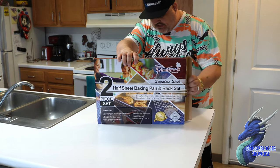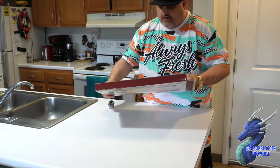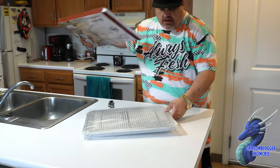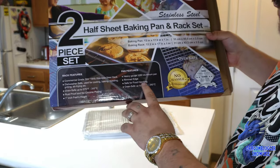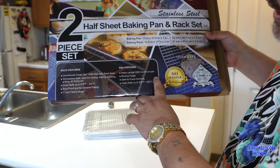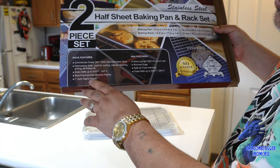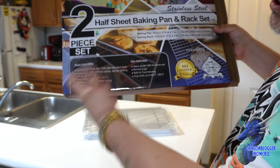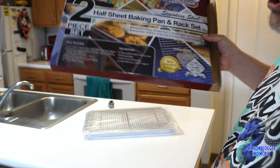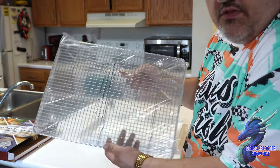This is a 13-inch by 18-inch set — very cool, nice design. The packaging tells you it's a heavy-gauge 1060 aluminum pan with rimmed edges and a one-inch foot, commercial grade. It also includes a 304 stainless steel rack, which is dishwasher safe — just not the pan.